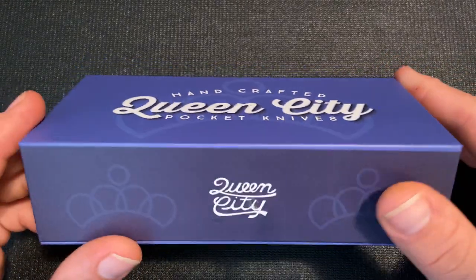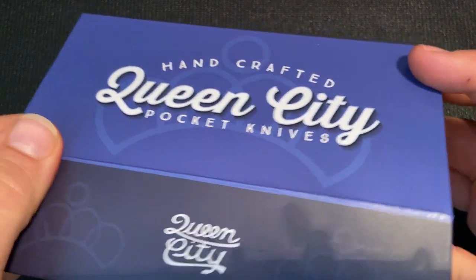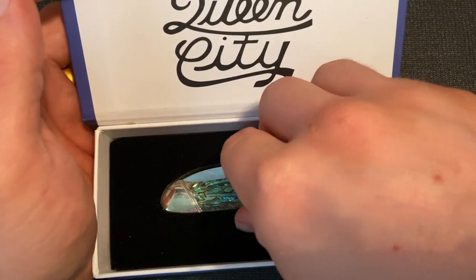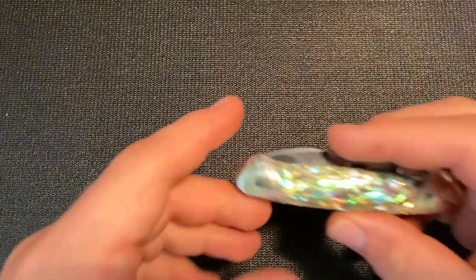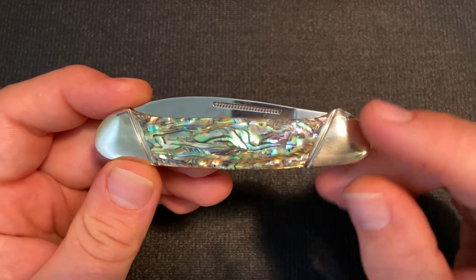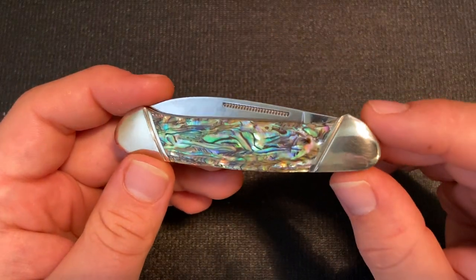Let's take a look at the knife. As you can see, it comes in a pretty nice box with a magnetic top. It has the Queen City logo in there, and then a nice cutout for the knife. This is a canoe pattern, and the first thing I noticed about this knife was these nice abalone covers.